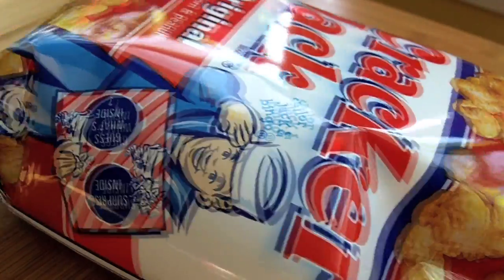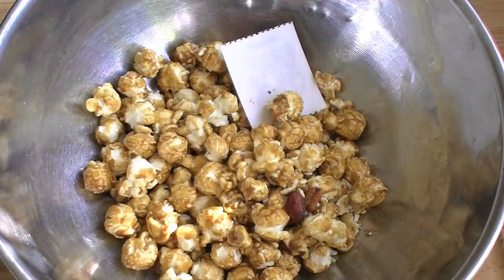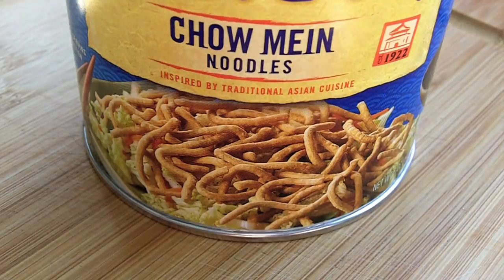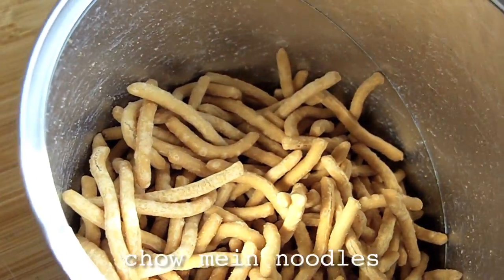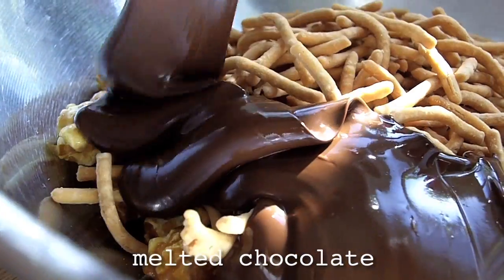To make cockroach clusters, you must first pick up some cockroach parts — a.k.a. Cracker Jacks — and chow mein noodles. I'm never gonna eat those again. Drizzle them with melted chocolate.